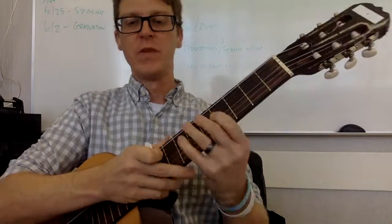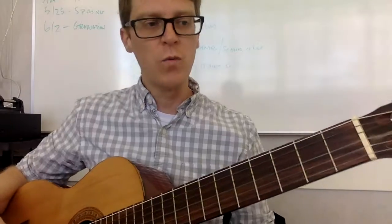Good afternoon or good morning, coyotes. It's the week of February 14th — happy Valentine's Day. Here is your warm-up for the week.